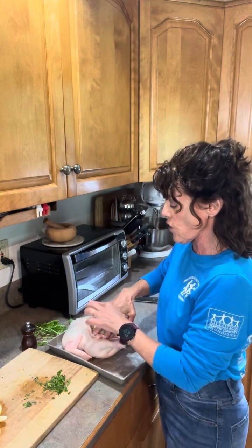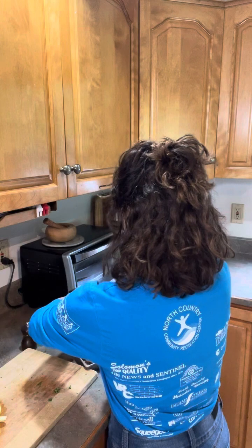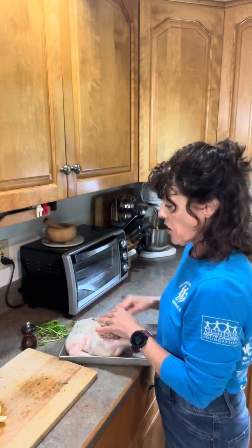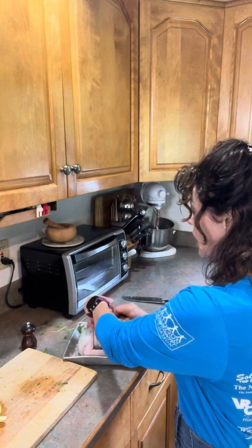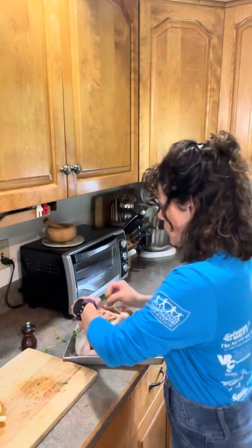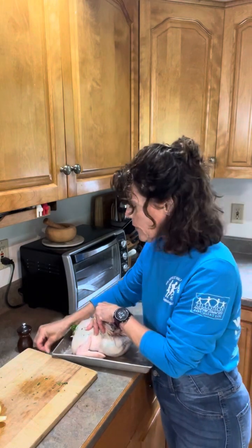By the way, I already took all of the gizzards, giblets, etc. out and they are stewing on the back of my stove. Those will be the basis for my chicken stock, to which I will add all the leftover bones, cartilage, anything left over from this chicken including the pieces of herbs. It will make a very flavorful stock that I can then use for soups, stir fries, salad dressing, casseroles — the list goes on.